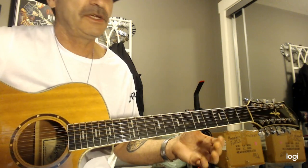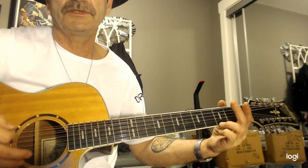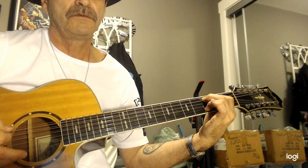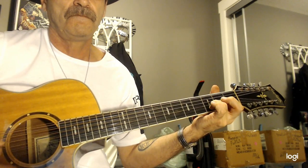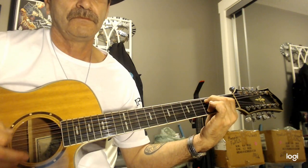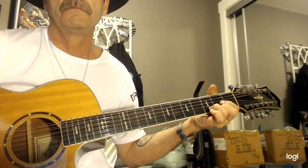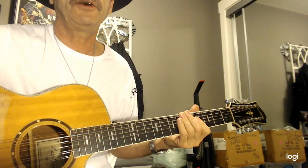See how everything sounds nice? Now you play it all together — play some chords! Hope that helps you. Have fun, love your 12-string.